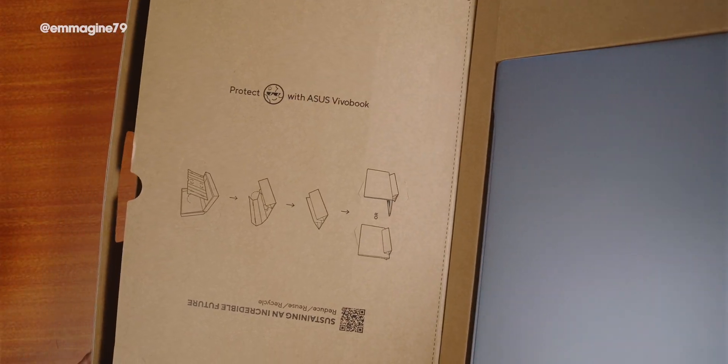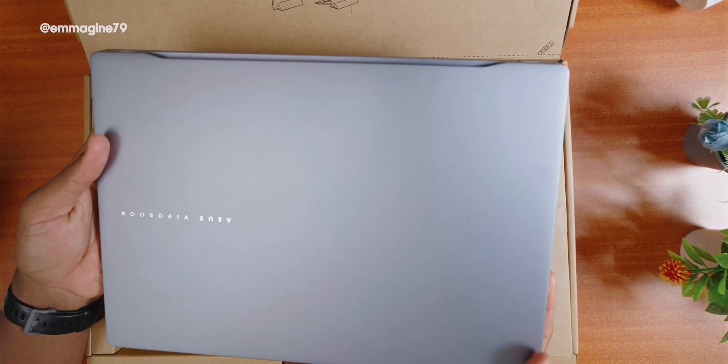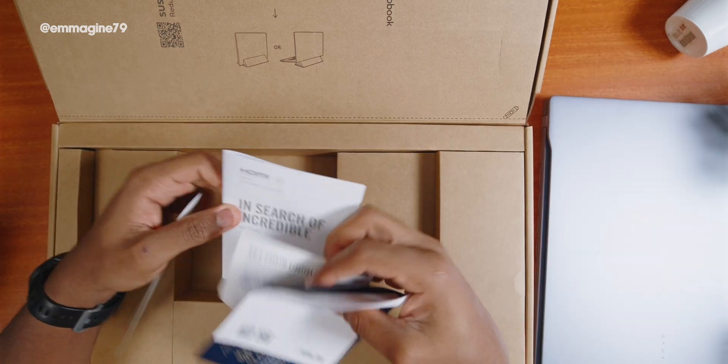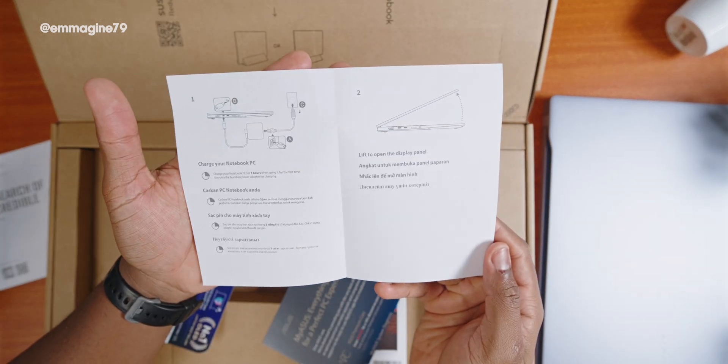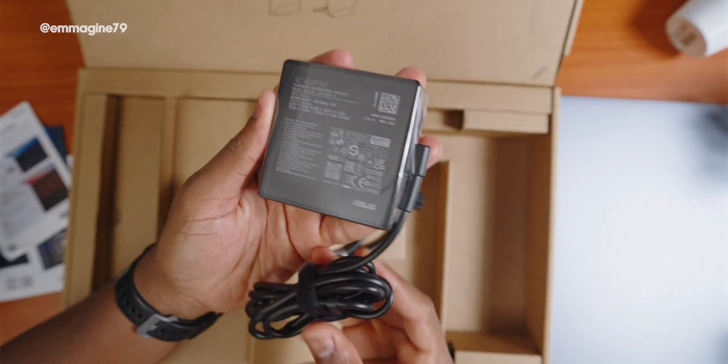Getting into the box, up top there's a section you can tear out and literally convert into a stand — so a stand is included in the box itself. I see the Vivobook S16 OLED, some manuals, a MyASUS leaflet, and lastly a 90-watt charger.